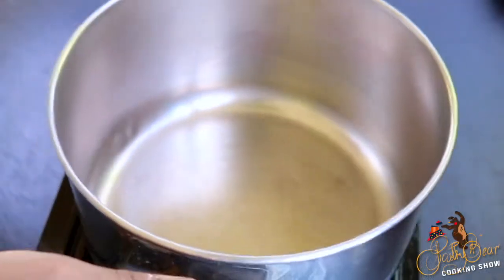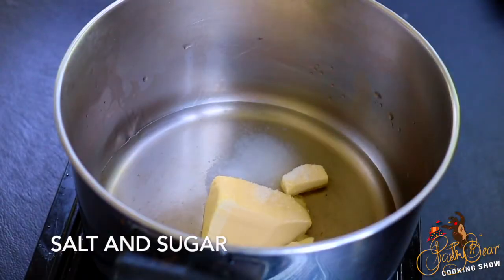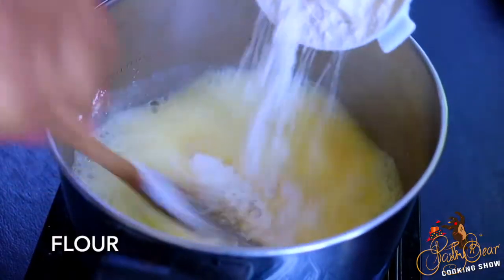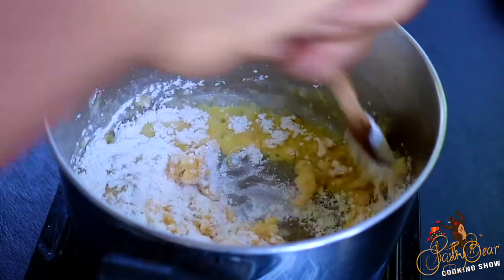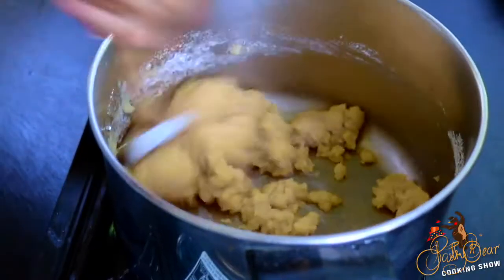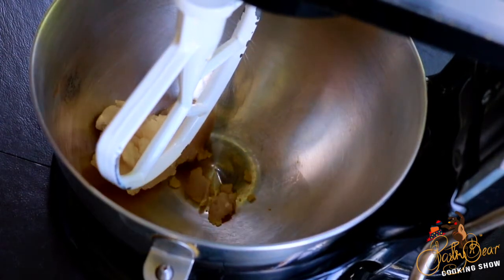So let's get into it. The first thing we're going to make is our choux pastry. This recipe only calls a few ingredients: water, butter, salt, and sugar. You could put some milk in if you want — you could do half milk and half water, or just straight water. We're going to let all these ingredients come to a boil, then add our flour and let it cook for about two minutes until it pulls away from the sides and forms a dough. We remove it from the stove and place it straight into our KitchenAid mixer, allow it to cool down, and then slowly add our eggs.